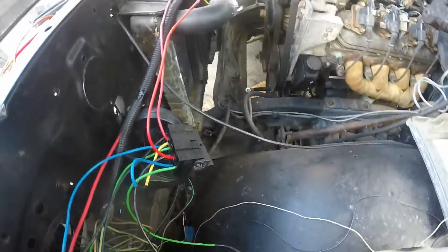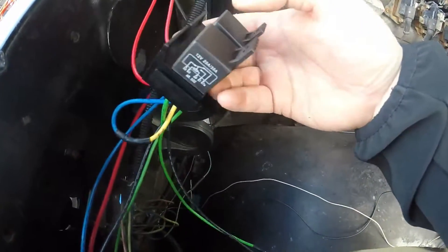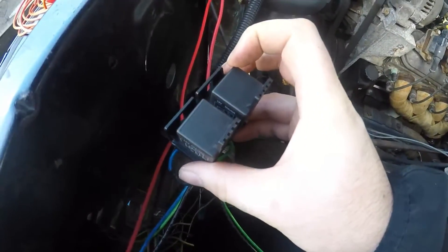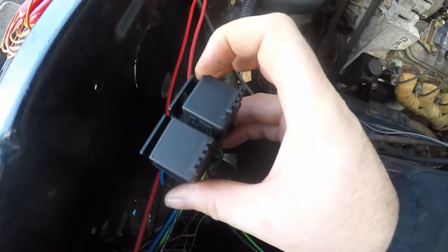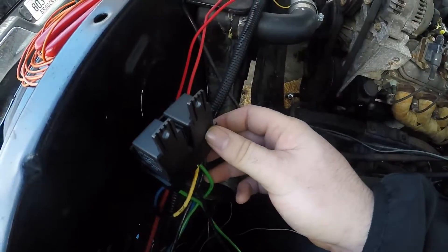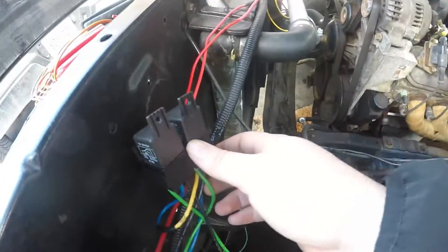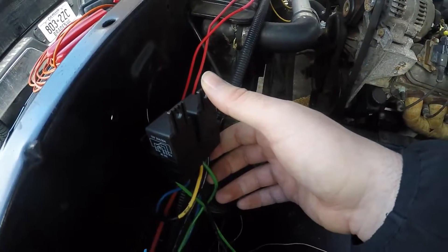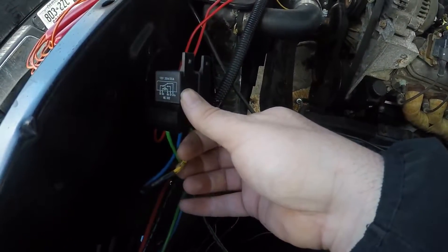I'm going to do a quick review. So the first relay — this one — has got constant power coming from the battery. If I send a signal on the switch, it'll turn the high speed on. So that's one fan with two speeds. If the switch is on, power will go to this relay to the fan. If the relay is off, it'll send power to this wire — I showed you earlier — to the other relay.